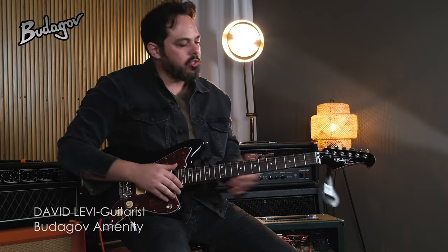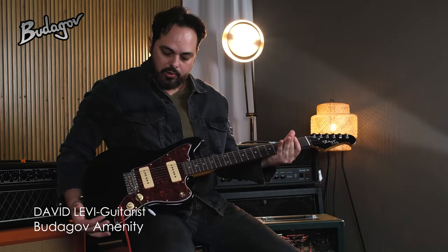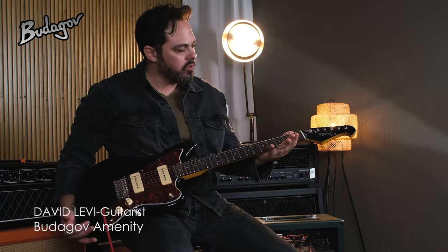Hey y'all, David here. So today I want to show you an awesome guitar by Budagov Instruments, beautiful guitar. As you can see it's based on a Jaguar type guitar, really beautiful construction.